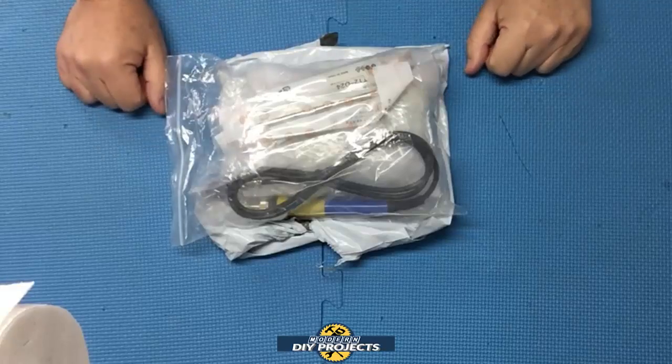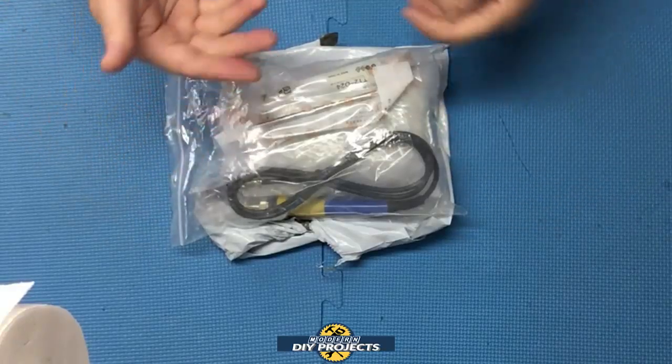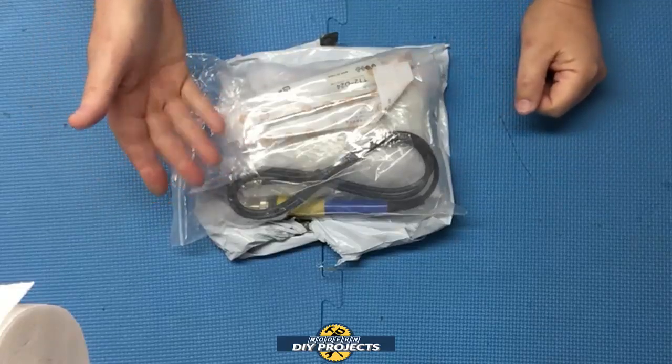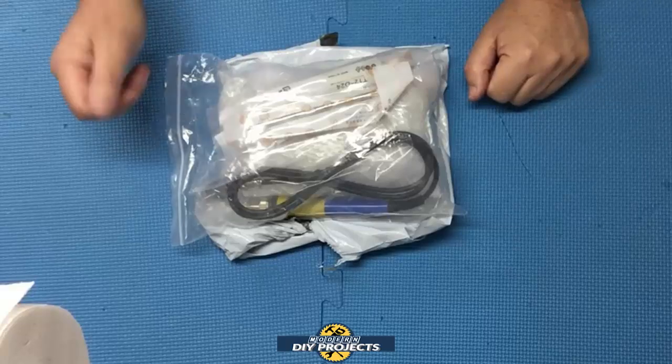Hello everyone and welcome. Soldering is a basic skill that all DIYers learn at some point. I've been soldering since I was young and had a RadioShack soldering station that lasted me for many many years.